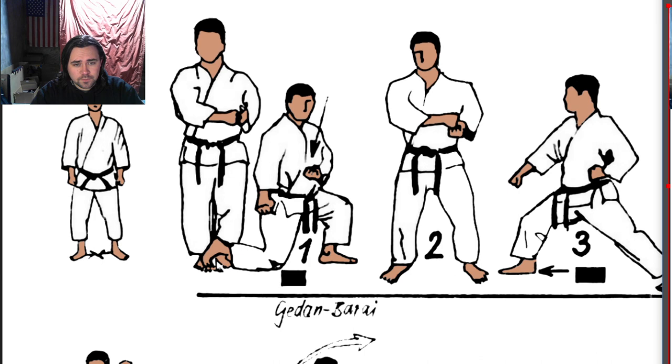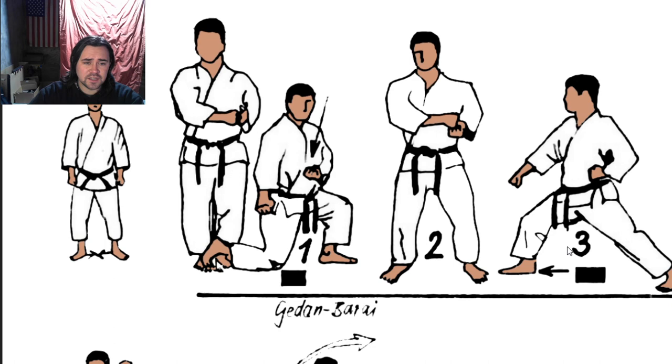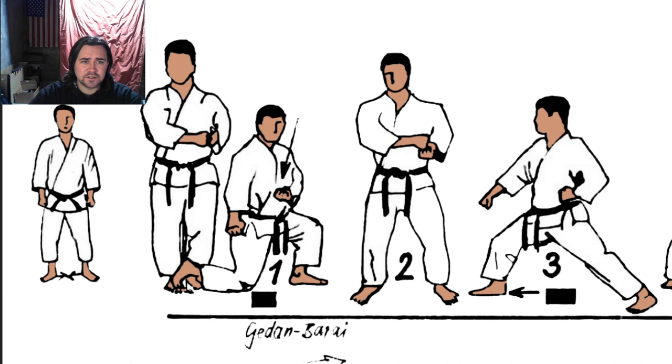Forms aren't any different. You'll see as we go through this that what you're seeing for presentation is going to be a lot different than what you might see for practical application.